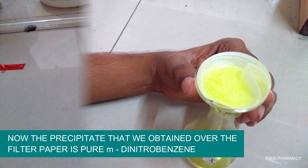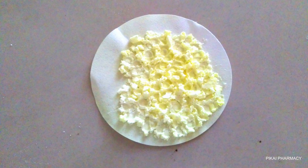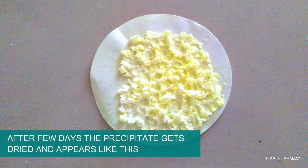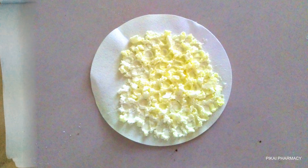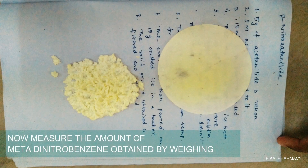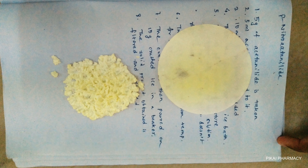The precipitate obtained on the filter paper is almost pure meta-dinitrobenzene. Pull out the filter paper from the funnel without losing any precipitate, then keep it for a few days for drying. After drying, measure the total weight of the filter paper along with the precipitate, then scrape off the precipitate, weigh only the filter paper, and subtract to obtain the weight of the meta-dinitrobenzene.